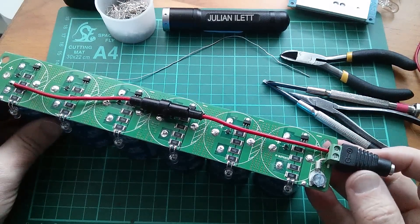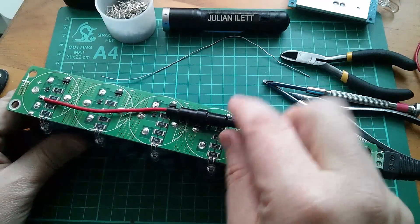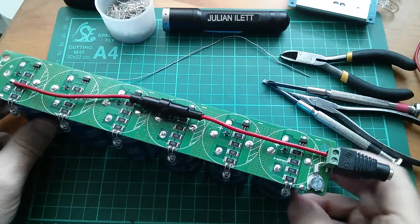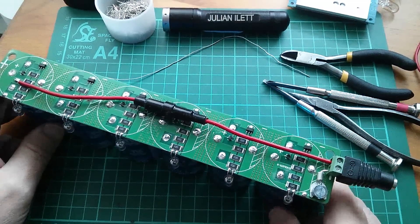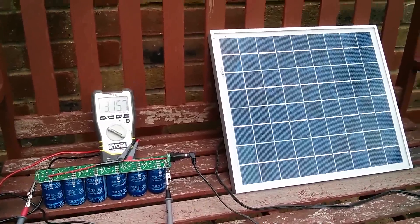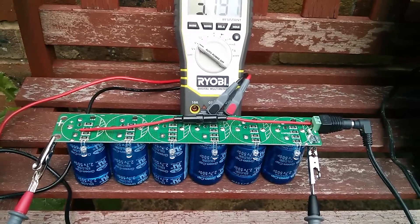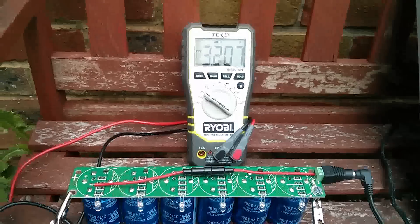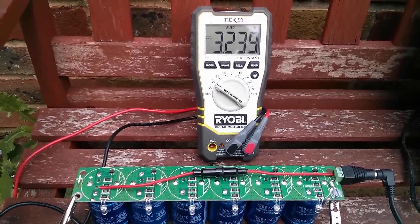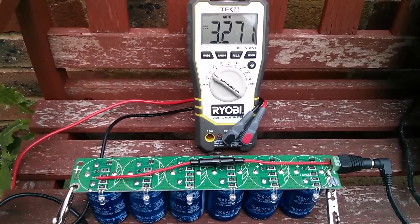I've got a 2.1mm connector - negative through to the negative connection on the PCB, positive going through one of these fuses to the positive connection. I scraped the coating away and soldered that on, so now I can plug my solar panel in and charge this thing up. The voltage is 3.2 volts and climbing. I'll wait until it gets up to about 16.2 volts or beyond and those LEDs should start coming on.